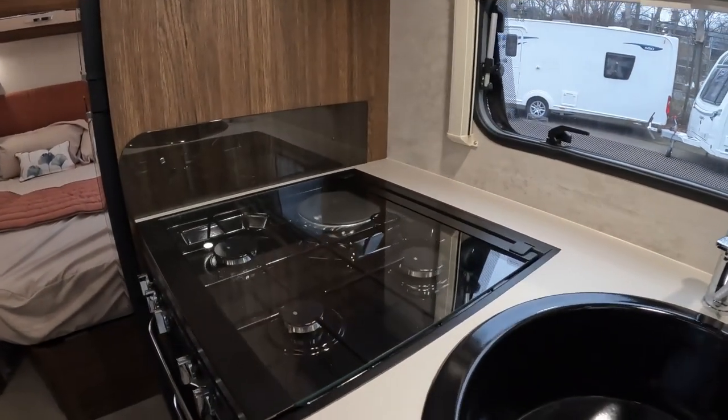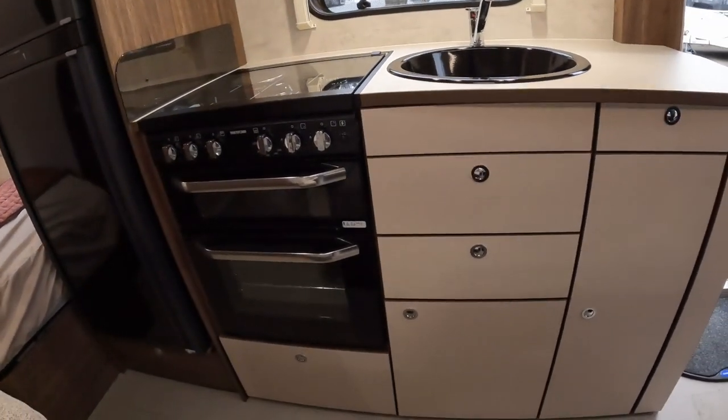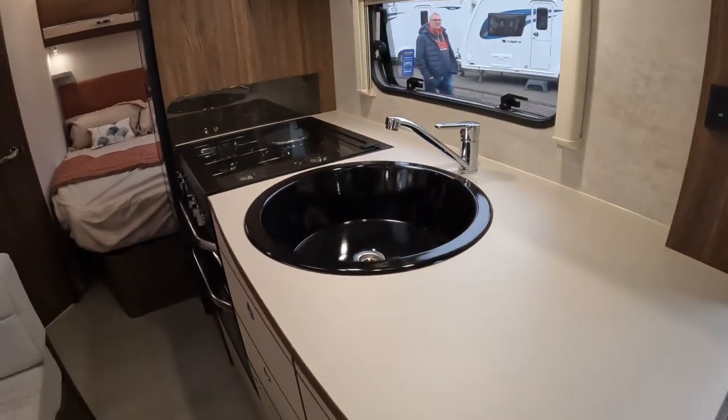Not 100% sure about the black sink — I think I prefer stainless — but it goes well there with the cooker.